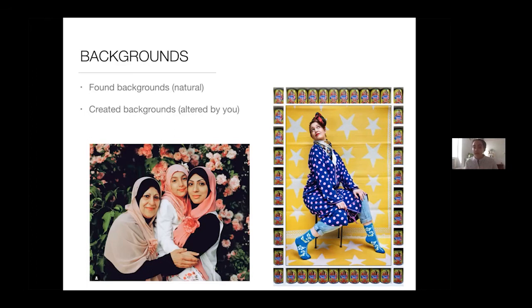This photographer uses rolls of fabrics and even wrapping paper or patterned papers, and hangs them on a wall outside — but you could do it anywhere inside your home — and takes photos of people in front of it. Both of these are choices the photographer is making, whether it's a found background or a created background. You want to encourage your children to really think about what the background is going to be when taking these photos, even if they're not creating it themselves.